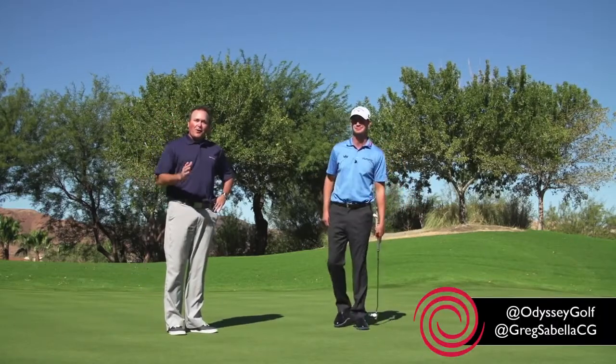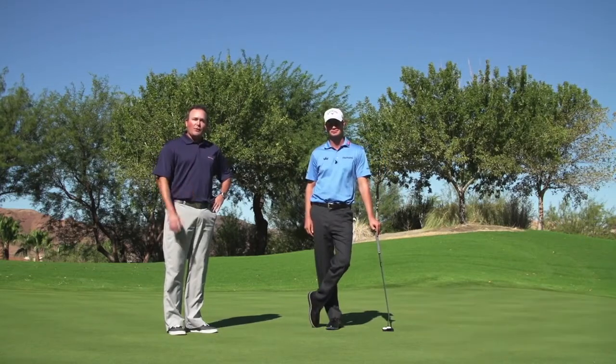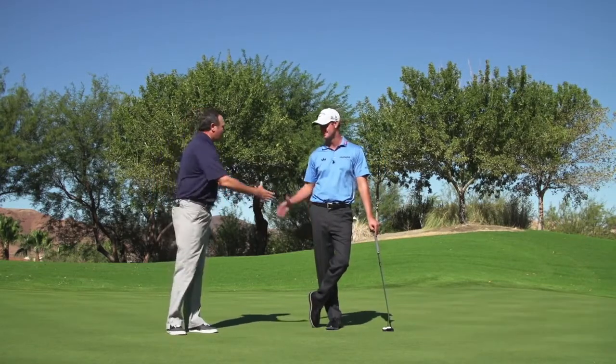You can follow us at Odyssey Golf or at Greg Sabella CG. You can submit tips that you want to see and we'll bring them to you. Thanks everybody, thanks Harris!